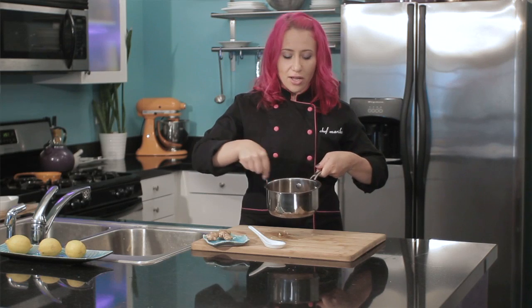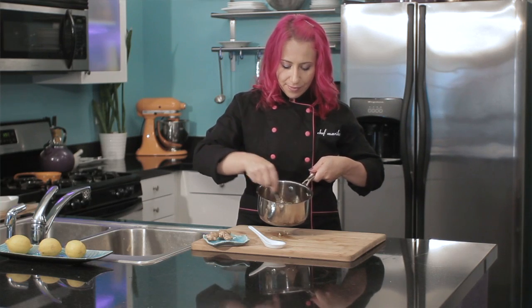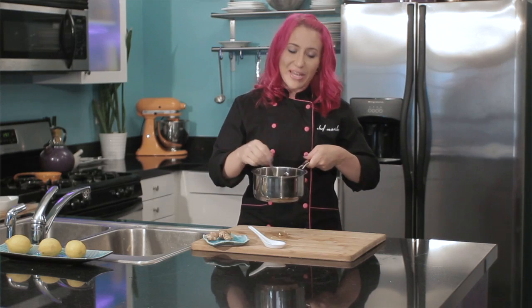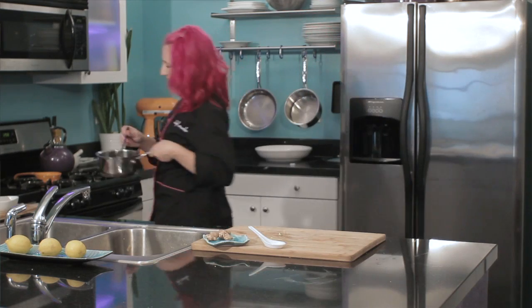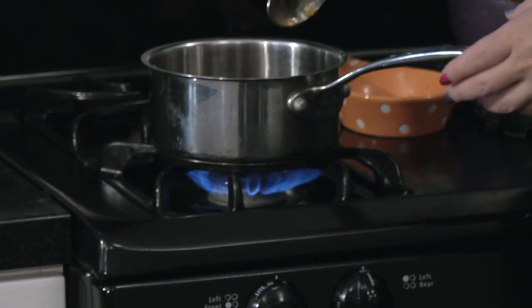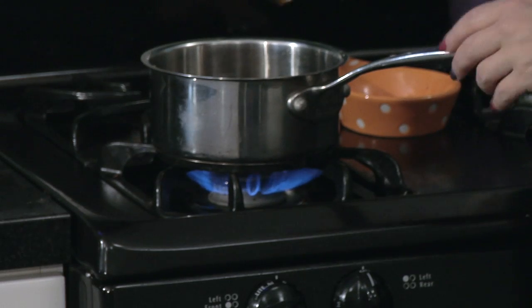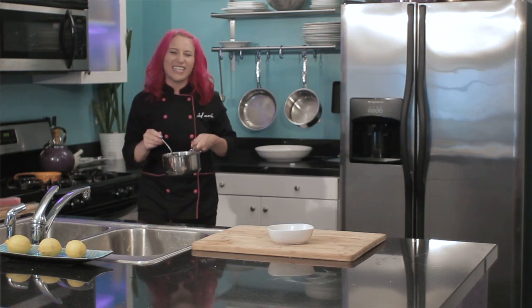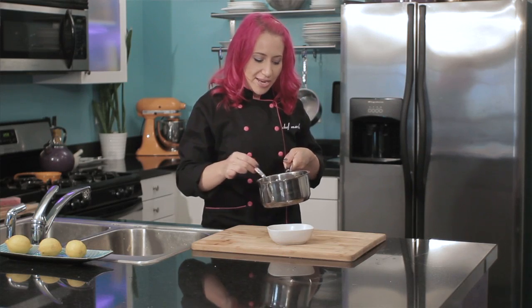Now stir it all together and cook on the stove at low to medium heat for just a couple of minutes. Now that my apricot ginger teriyaki glaze has been on the stove for just a few minutes, it's ready. It only just needs a minute or two so all the ingredients have a chance to incorporate together.